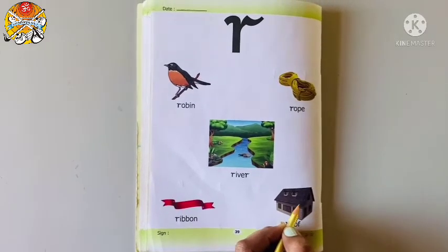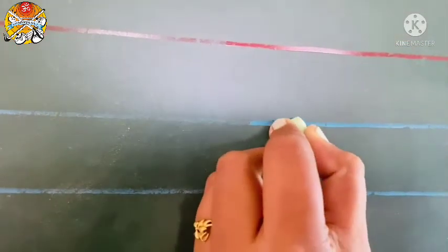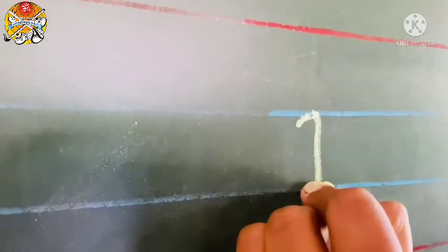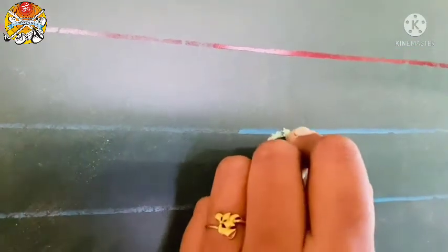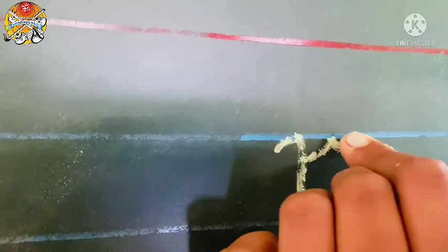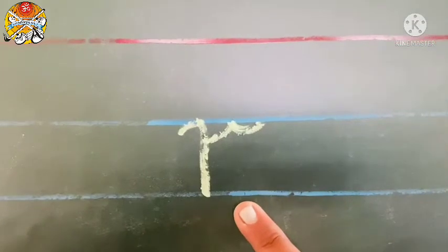You all can see in this house, this is roof. Now let's learn how to write script letter R. First make a curve, touch the first blue line, and then make a standing line, touch the second blue line. Go back, slanting line, and touch the first blue line. And make a small curve and touch the first blue line. This is script letter R.